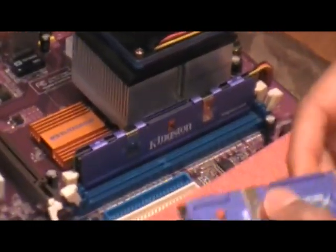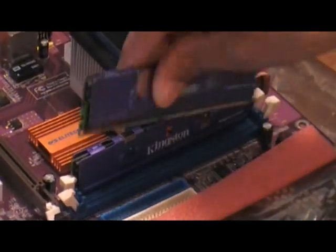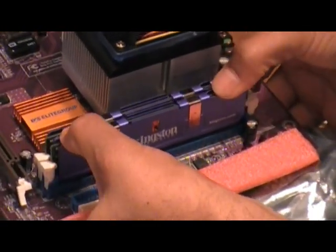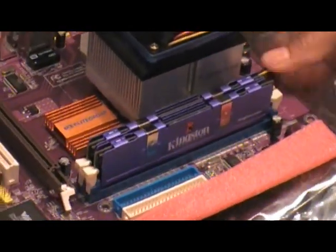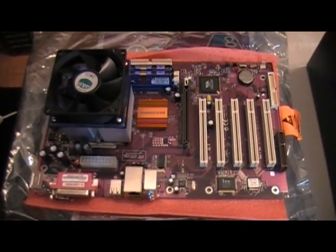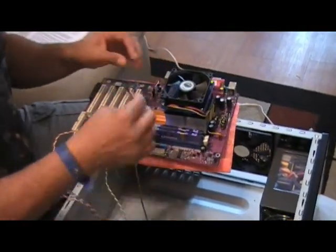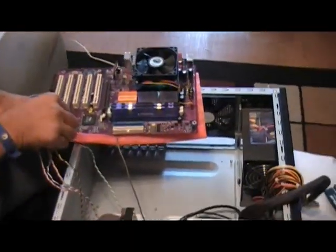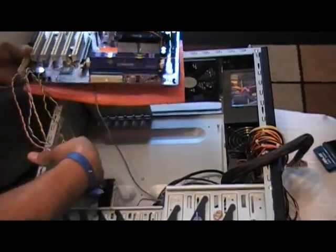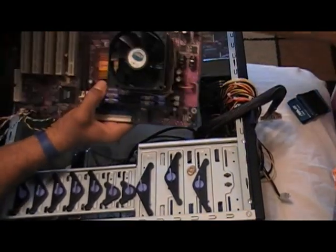Then go ahead and pre-install the RAM into its respective slots. If you're using dual channel, you'll need to make sure you refer to your motherboard. I then go ahead and will pre-connect the front panel wires. This aids me in managing the wiring and cabling a little bit better, because it'll give me an opportunity to see where everything's going to lay out.